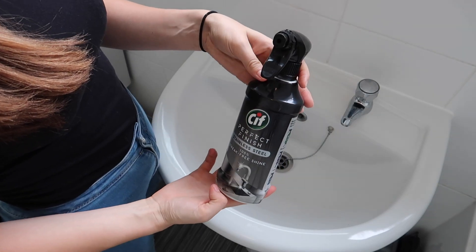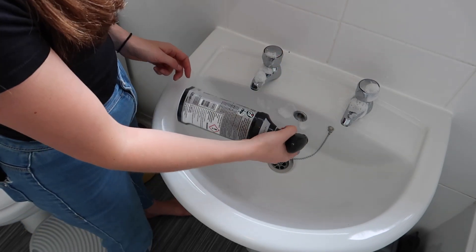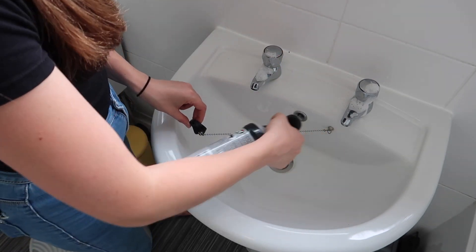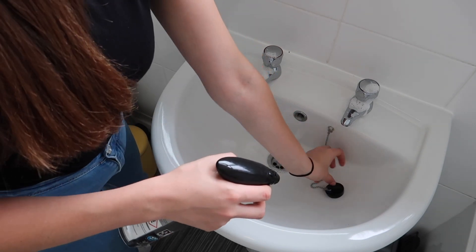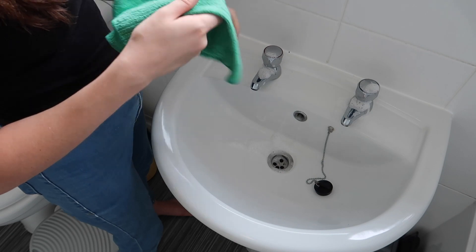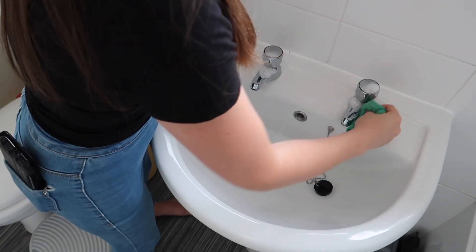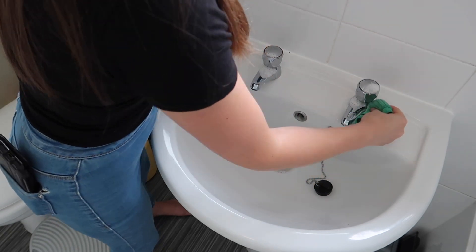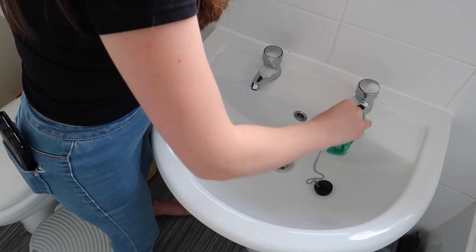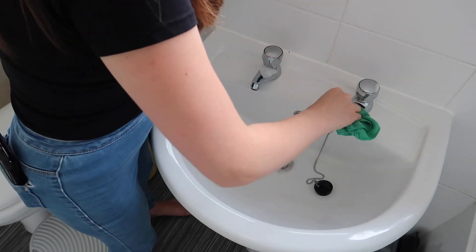Once I've cleaned the sink, I'm going to use my favorite cleaning product at the moment — the Sif stainless steel cleaner. I'm going to spray this on my bathroom taps, the plug, and the plug chain, then take one of my green cloths and really work at it, buffing it out. It comes up super shiny — it's just so satisfying to watch.